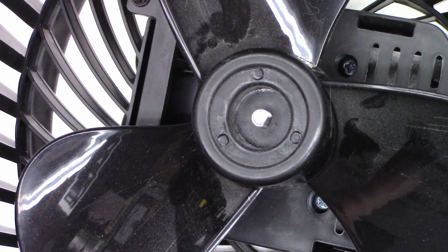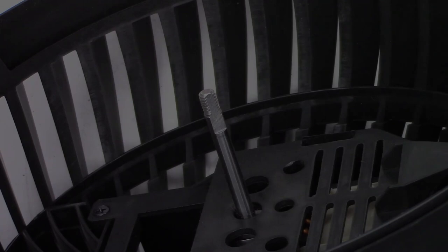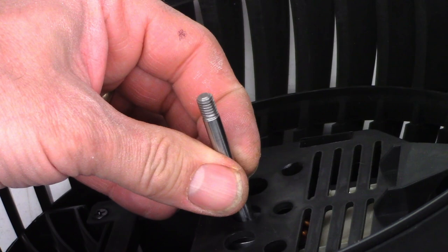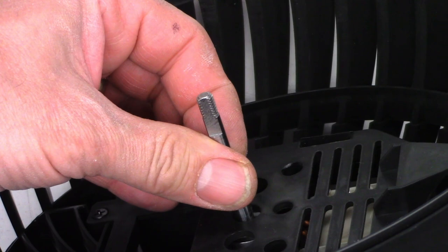Unbelievable, horrible craftsmanship. Maybe I can find a nut. Is it a standard quarter-20? It's probably metric. I had absolutely no success in trying to find a nut for this because it's freaking left-hand thread. It's metric and it's left-hand thread. Where am I going to get a nut for this stupid thing?